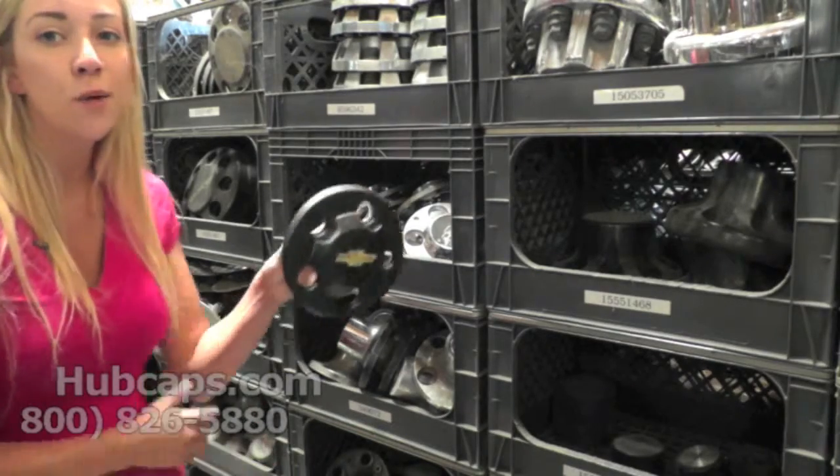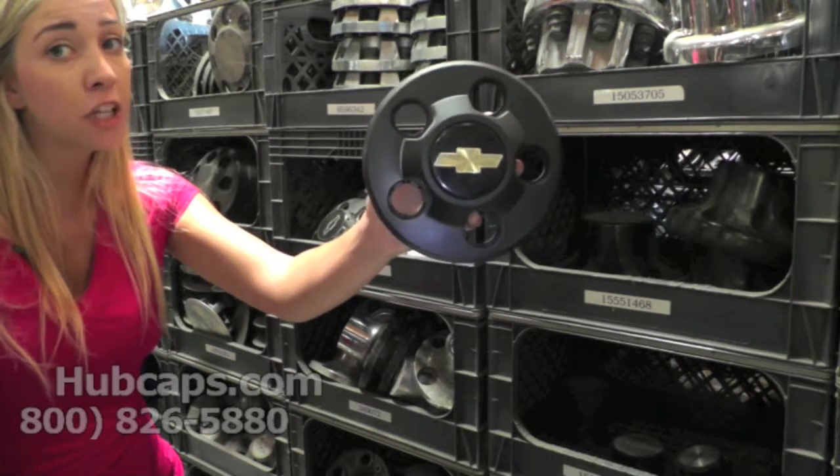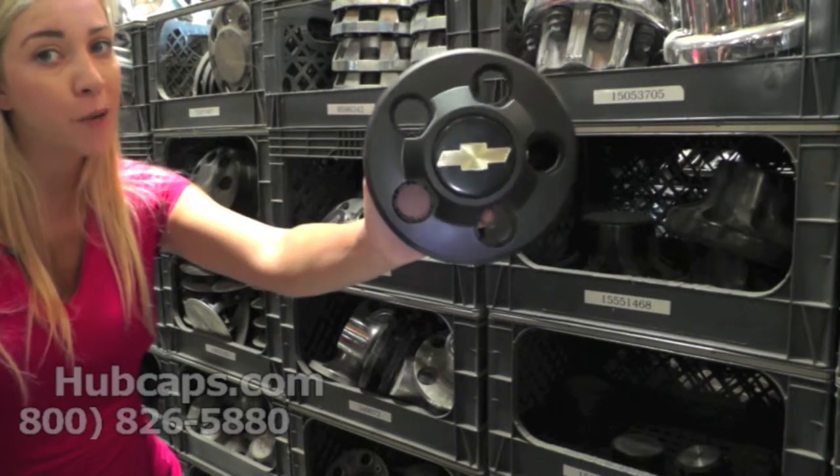Now let's take a closer look at one of our Chevy S10 center caps. If you do not see what you're looking for on our website, please give us a call. We may have it in stock and may not have had the opportunity to put it on our website yet.